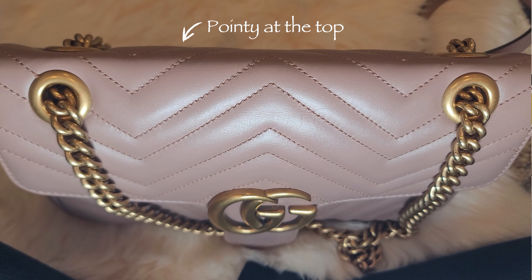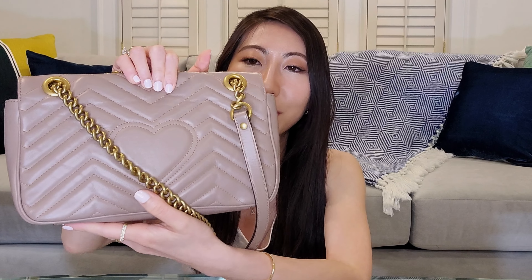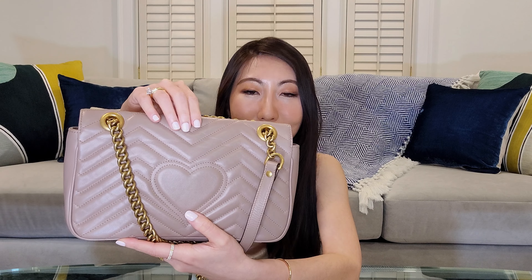Moving on to wear and tear. Because the leather is super soft and supple and the bag is a bit squishy, you can see that the shape has become a bit flatter on the front and pointy at the top, although it is not super noticeable. In terms of leather, you can see that the front side is in pristine condition with no scratches or dents. But when you turn it around, you will see more folds and wrinkles. I tried buffing them out with my fingers but it didn't seem to work so well.